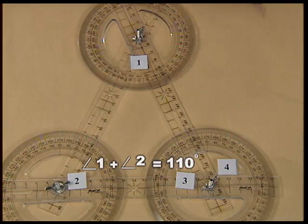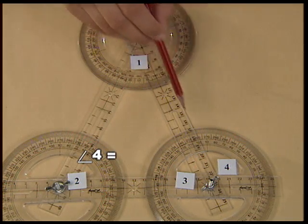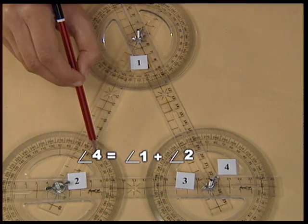So, we conclude that the exterior angle of the triangle will be equal to the sum of the two opposite interior angles. You can change the shape of the triangle and verify that this property will always remain the same.